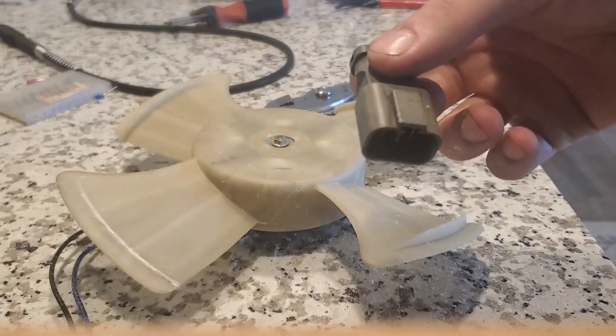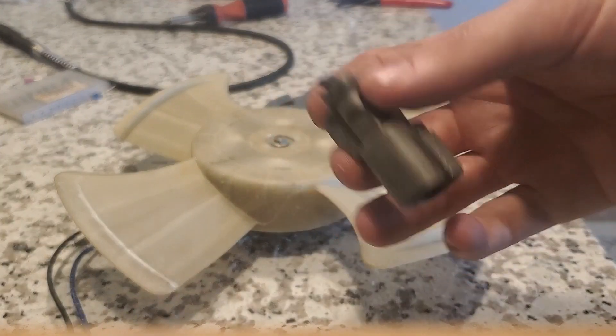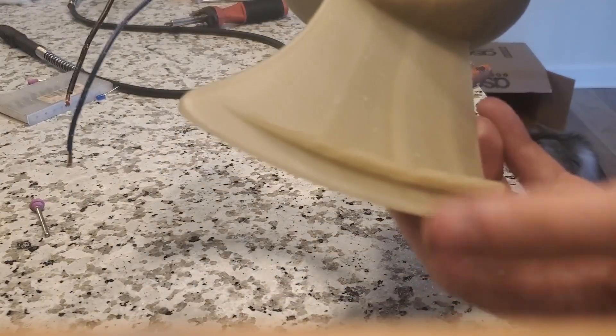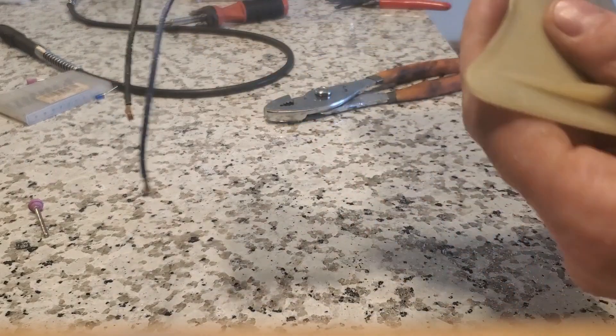The first mistake I made was that I should have taken the connector as well. I got one end of the pigtail connector when I pulled it out of the car, but I should have taken the other one so I can hook it into whatever system I built around this. Also, try to avoid fins on the end of the blades because you'll have to break them off and they'll just get in the way.